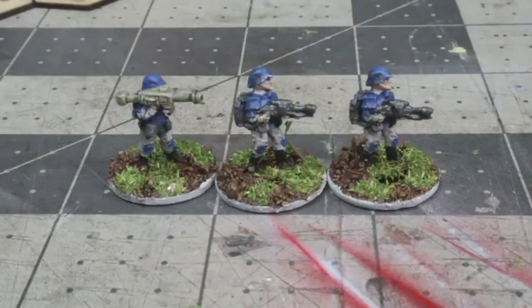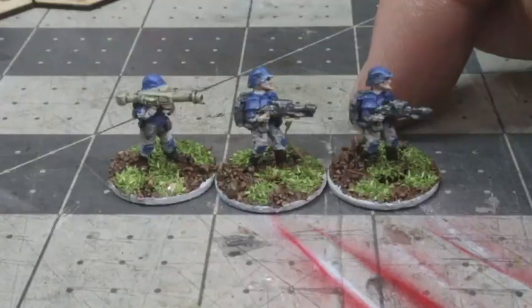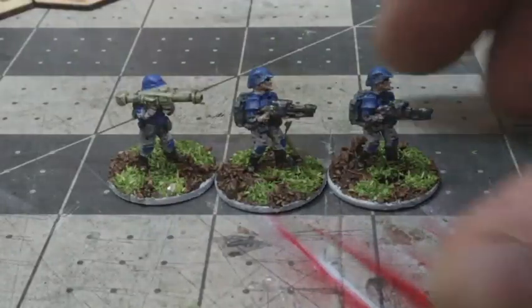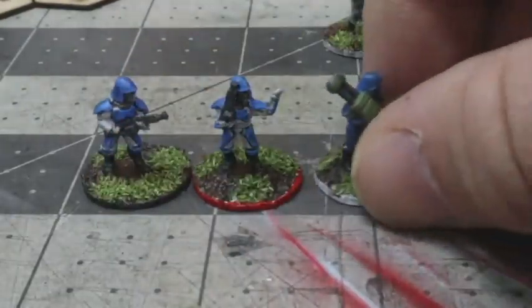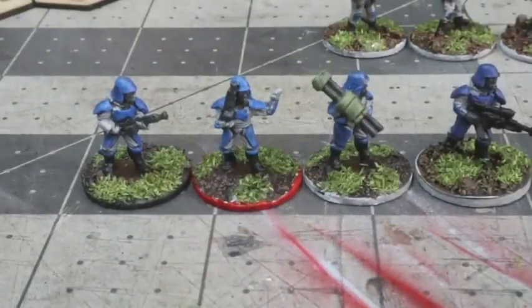Hello. I'm doing a quick review here of some Rebel Mini's 15mm forces. We have both the Earth Force Home Guard, which I use as my conscripts for my DPRG forces in Tomorrow's War, and then as the more experienced and elite troops, we have Rebel Mini's Titan Marines.